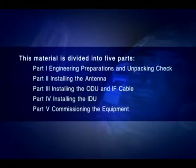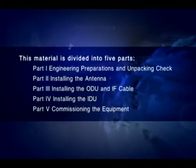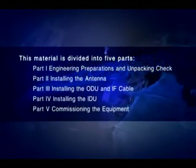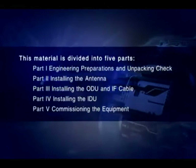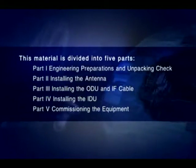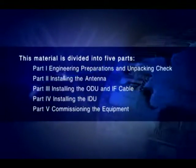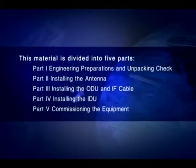This material is divided into five parts: Part 1, Engineering Preparations and Unpacking Check; Part 2, Installing the Antenna; Part 3, Installing the ODU and IF Cable; Part 4, Installing the IDU; Part 5, Commissioning the Equipment.